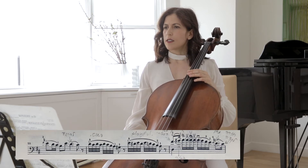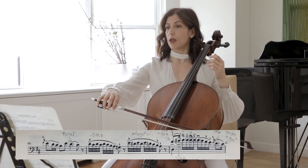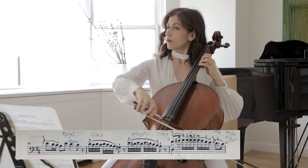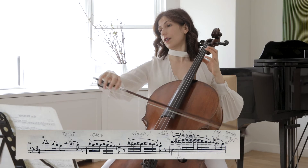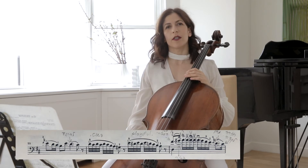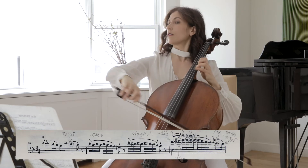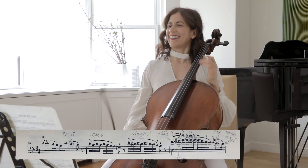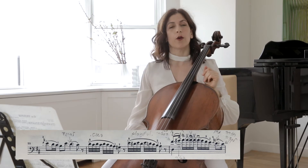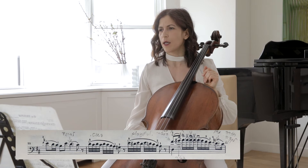And next bar, bar 56. We have a statement that perhaps you can play simply, and here maybe a little playful. It will be a pity to play those exactly the same — it's a little boring. So you can change it however you see fit, but please don't play them the same.